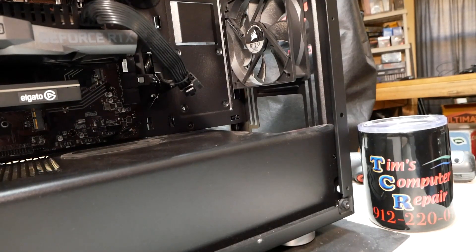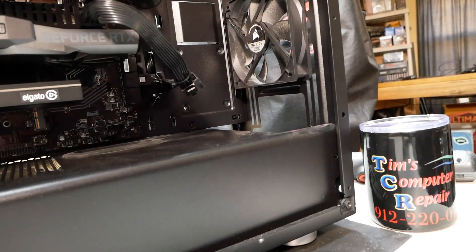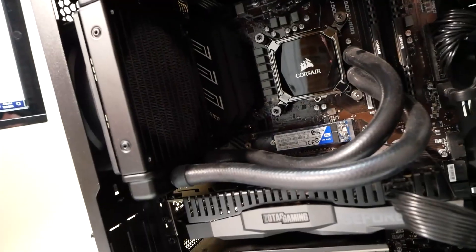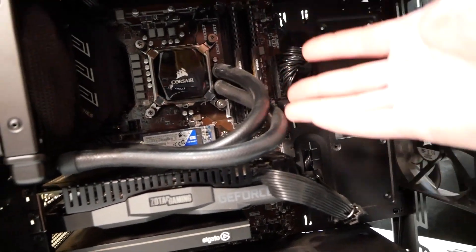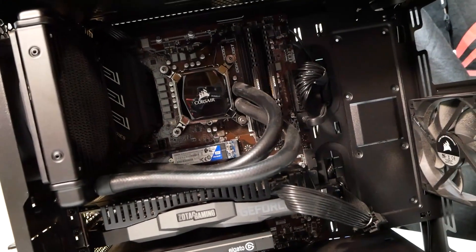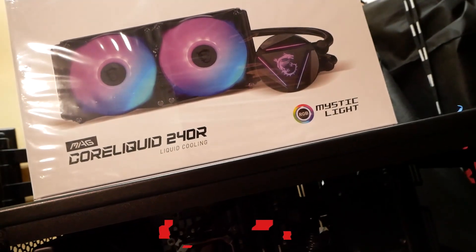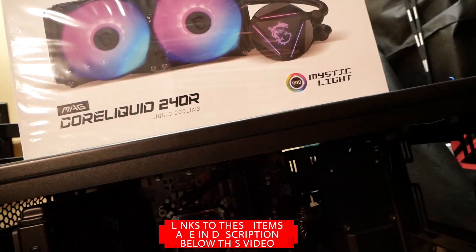Hello again everyone, Tim here with Tim's Computer Repair. I want to do a quick de-installation and installation video on this computer that came into my shop. As you can see, it has a single 120mm closed loop water system by Corsair which has failed. This is an Intel motherboard with an i9 installed. We're going to be replacing it with the MSI MAG Core Liquid 240R, a 240mm rad closed loop water cooler.